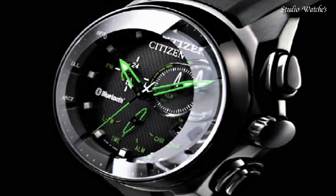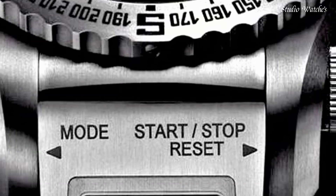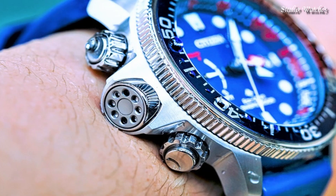Hello guys! Today, I will show you the best Citizen EcoDrive watches of 2024 based on specifications. Please subscribe to my channel for more videos, and if you have any questions, please comment in the comment section.